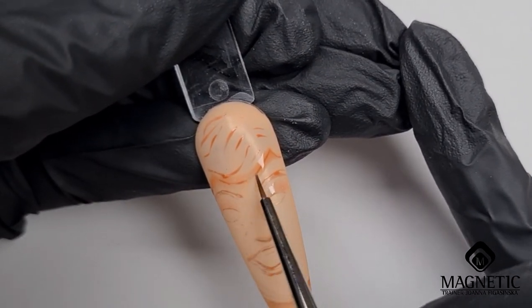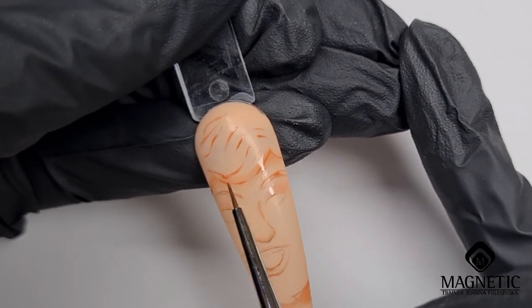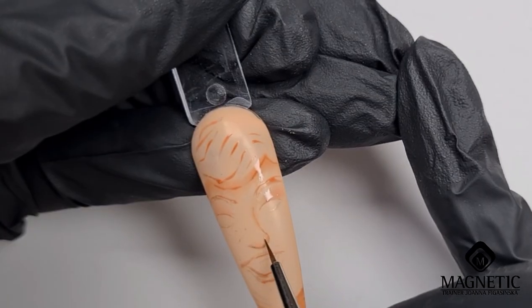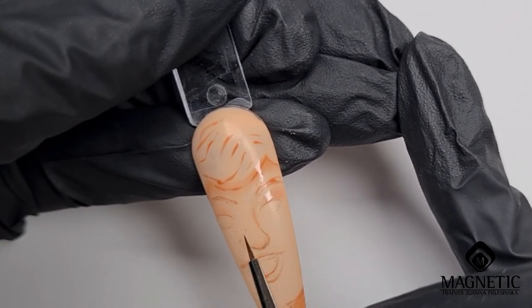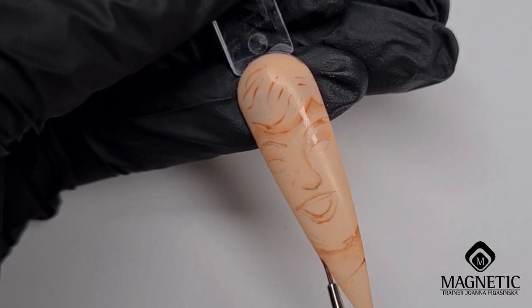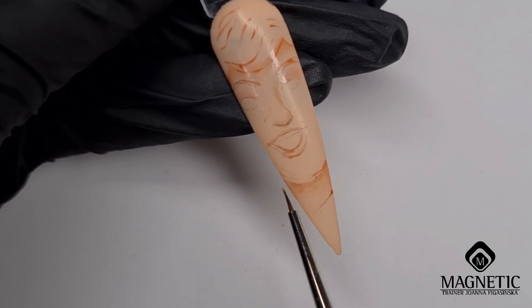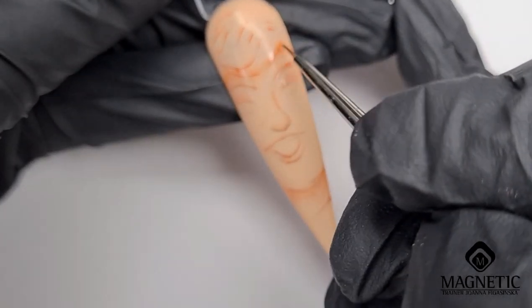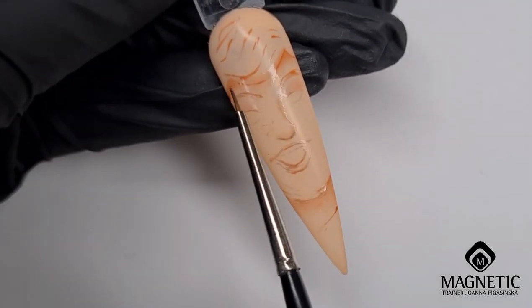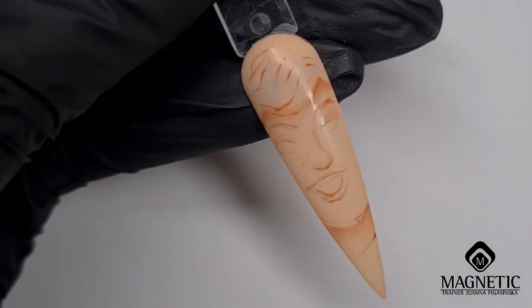So what I'm starting with is I sketched the design with a very, very small brush. It was Katerina's design and I used a gel polish called 'Inner Warmth.' With that gel polish I sketched the design and cured it in the lamp, and then with the same gel polish mixed with a little bit of orange and clear top coat, I used that for the shadows.